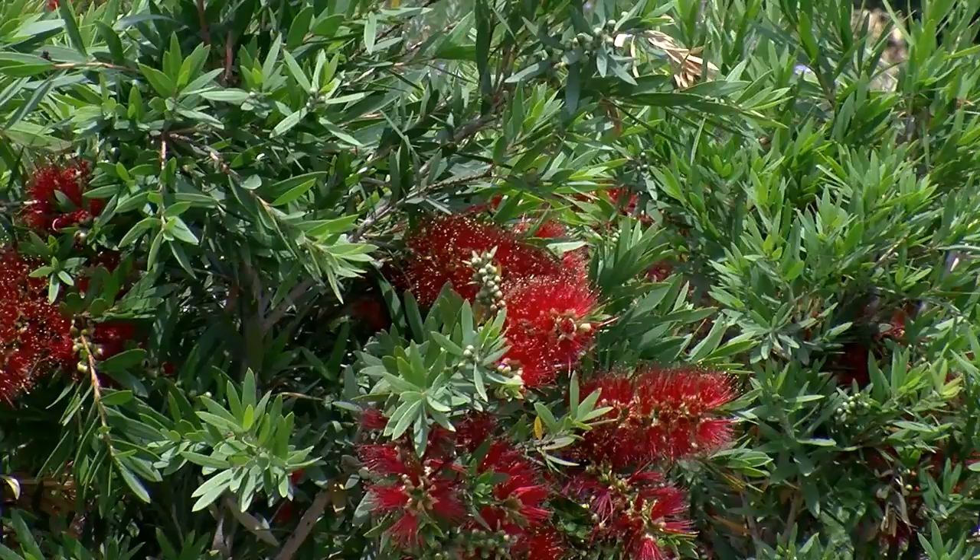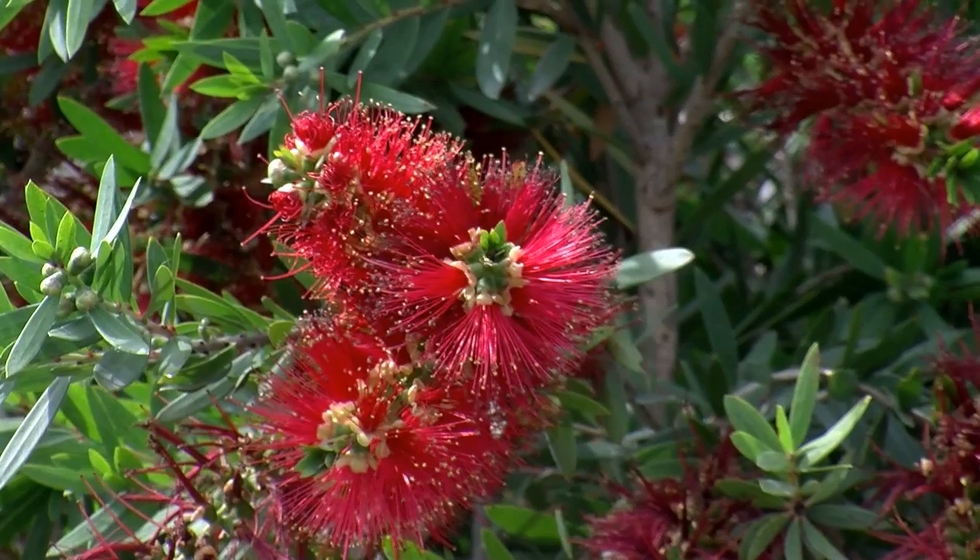MacArthur is a mid-sized, mass-flowering, dense callistemon. There is a real gap in the market — you have Little John or Better John for small bottlebrushes, and many that get bigger, but few that fit that dense, mid-sized callistemon category.